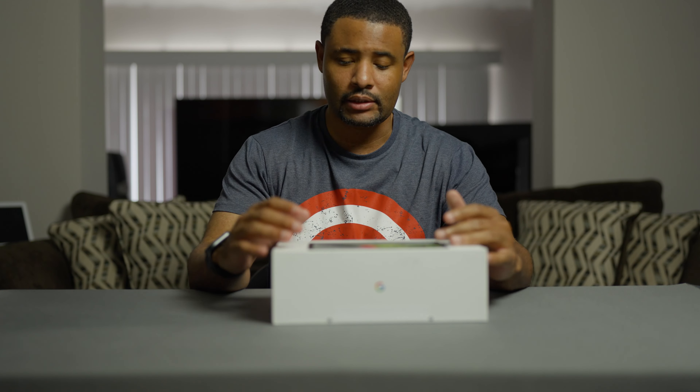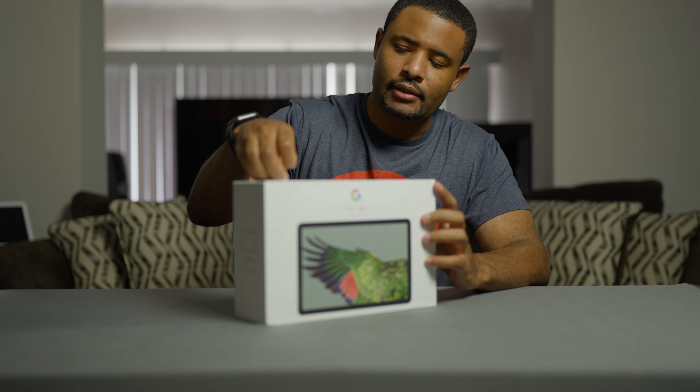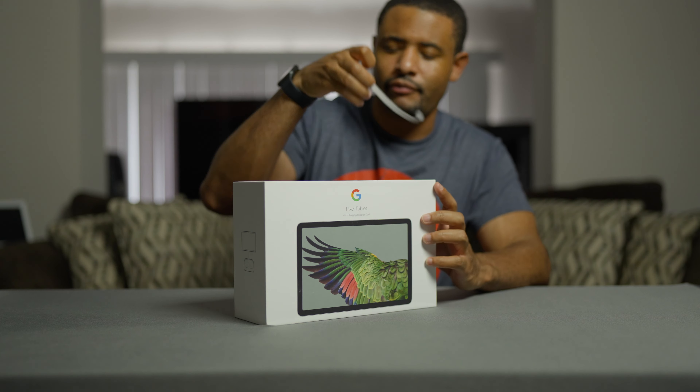What's up everyone? I'm here with an unboxing. This is the Google Pixel Tab. The reviews from the big YouTubers are out — I finally got mine, so I guess today was the embargo lift or whatever. This is going to be my first Android tablet in about five, six years.